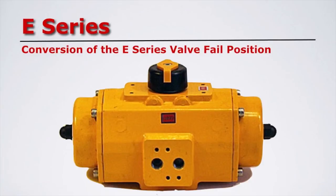The actuator should rotate clockwise when air is applied. It should spring closed counter-clockwise when air is removed.